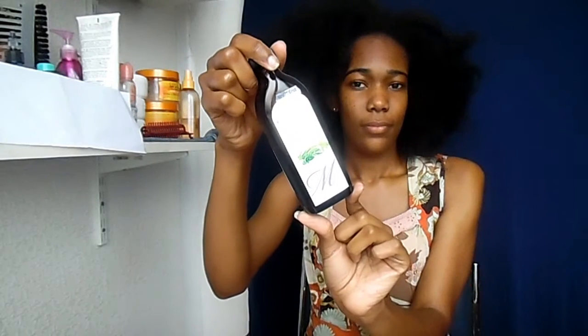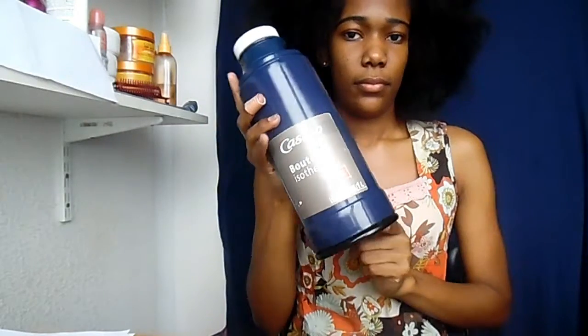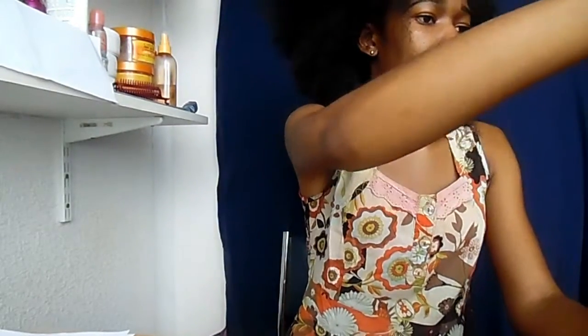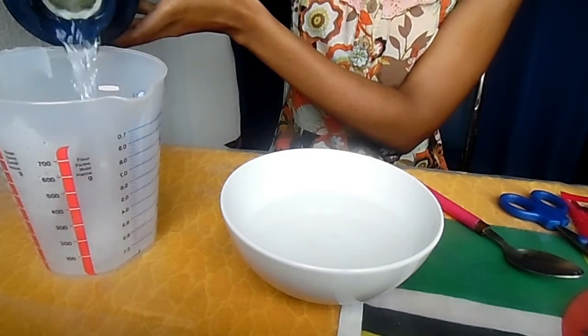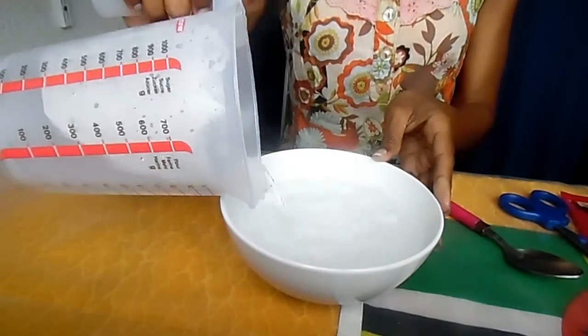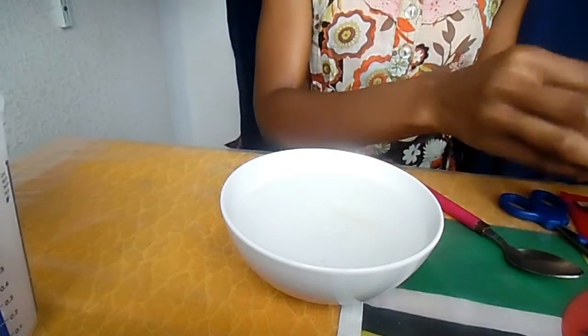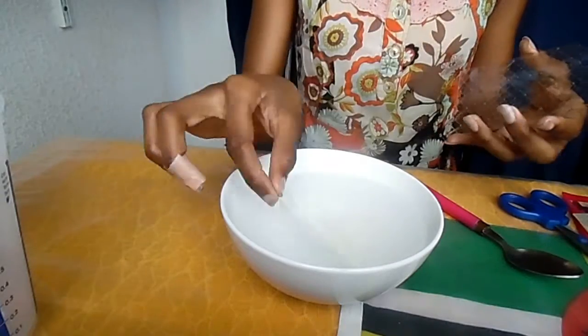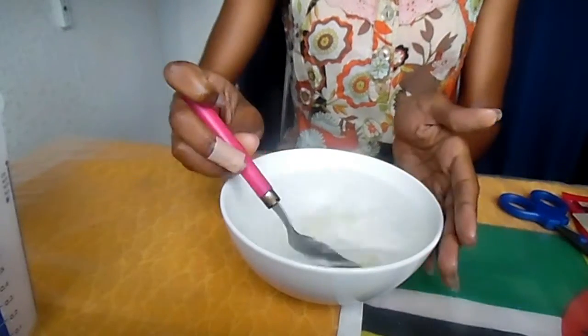Before washing your hair, you want to prepare your gelatin. You're going to need hot water and either gelatin leaves like I'm using or gelatin powder. I use half a liter of hot water and six gelatin leaves. To prepare your gelatin, you just add the leaves to the hot water and stir until they're completely melted, then store in the fridge while you're washing your hair.